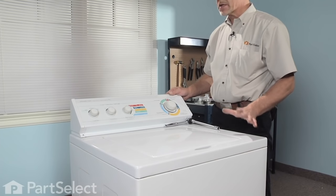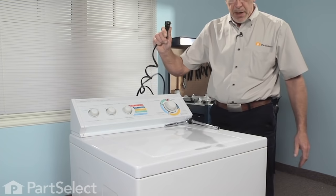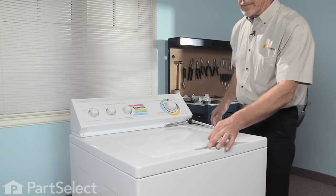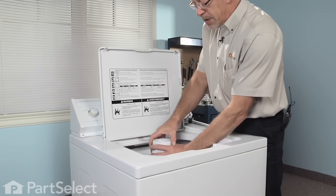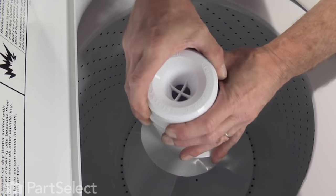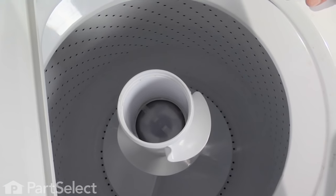The first step with this repair, as with any major appliance, is we should disconnect the power supply — simply pull the cord. We need to get the agitator out of the washer to do this repair. Most of these models will have some type of fabric softener cup on the top of the agitator; just simply grab a hold of that and pull it off. Next we need to remove the inner cap and seal.